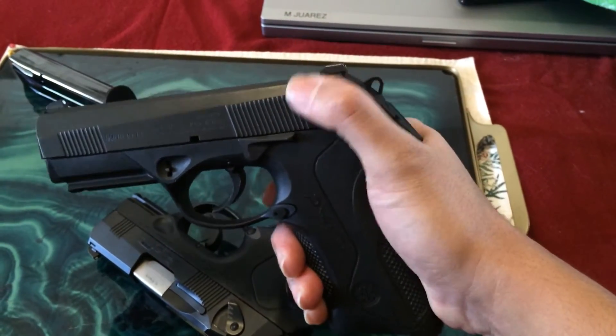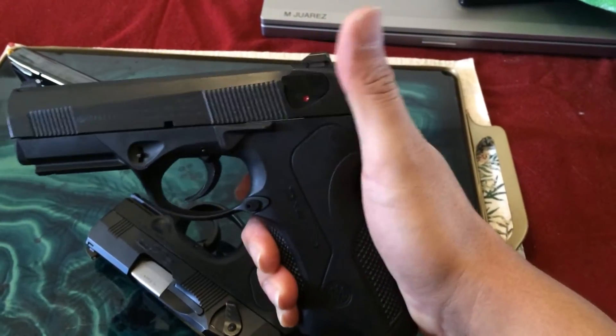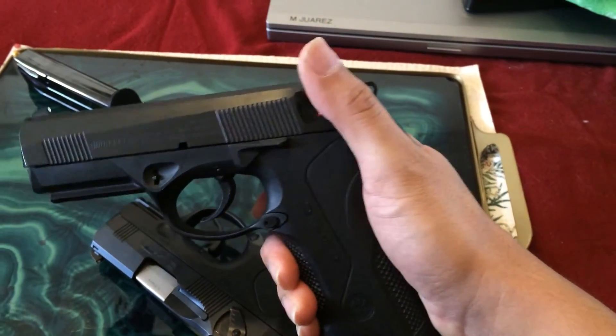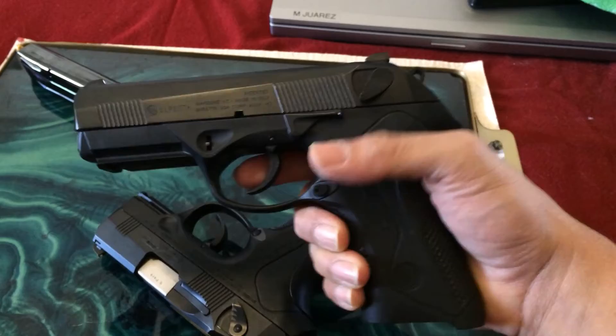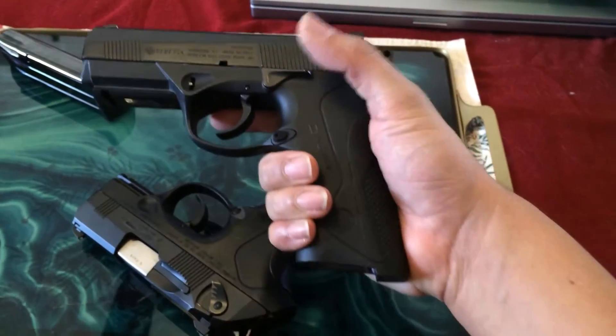There is a safety on here, which is one of the really great things I wanted to have on a pistol. I wanted that extra level of security.